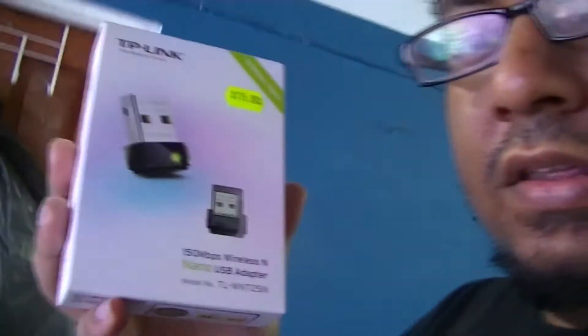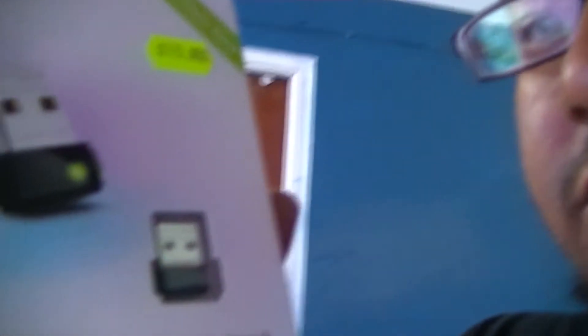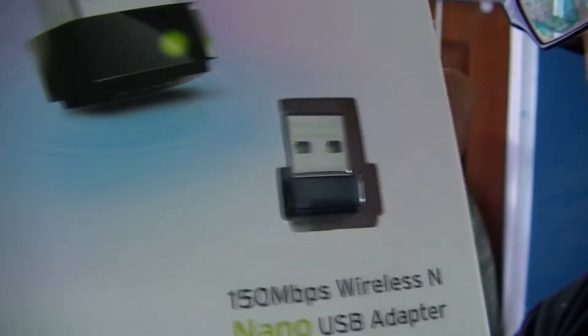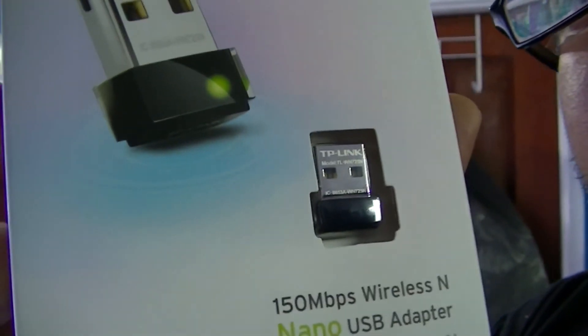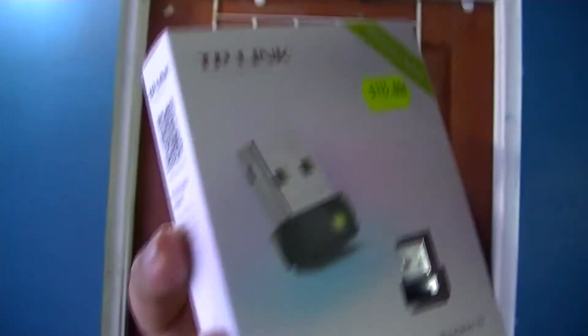I decided to look for a wireless adapter for it. Based on what they're saying, I was able to get this TP-Link, which is basically a wireless adapter. If you could see it there, it's really really small — it's like one of those Bluetooth adapters but it's for Wi-Fi, so it hooks up to your wireless network. I'm going to install this in a little bit, but it's one of the recommended ones and it's compatible with the Raspberry Pi.